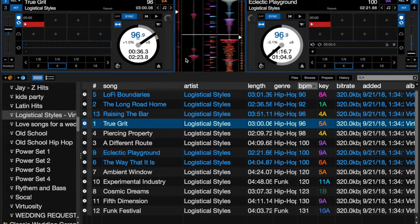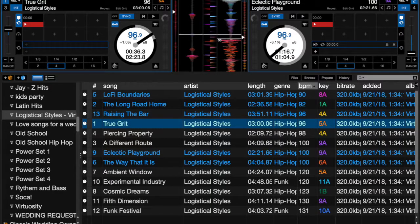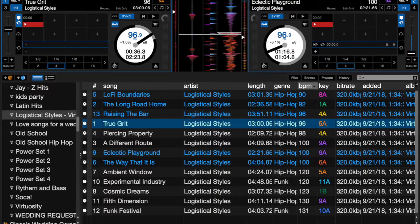In the settings, under sync preferences, you can choose 'Snap to Beat Grid' — that turns the beat grids on and you'll see beat grid lines within the song. I don't usually use beat grids so that's not really useful to me. Another option is 'Maintain Sync on Track Load,' which means every song you load will automatically be synced and BPM-matched to the playing deck.